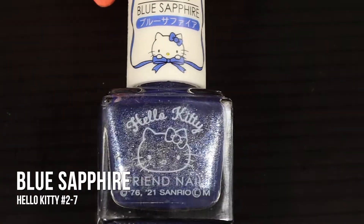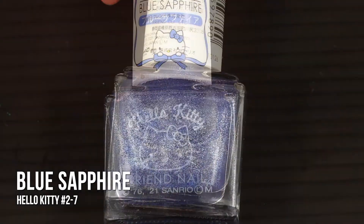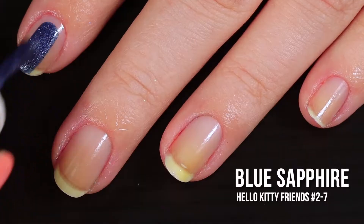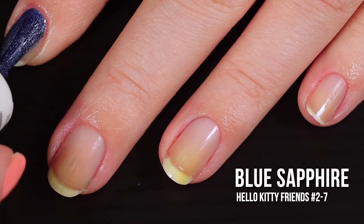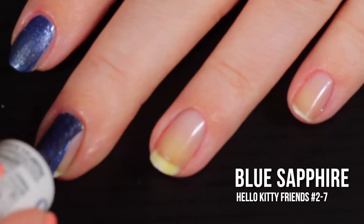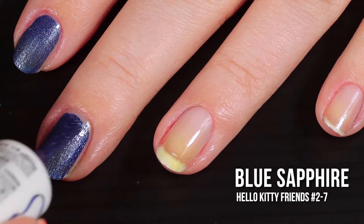Next up is the shade Blue Sapphire, which is a stunning deep blue polish with about a bazillion little silver shimmers. This polish is so shimmery it almost takes on like a metallic cast. It's definitely not a metallic polish though — it just goes super hard on those little silver shimmers, which kind of reminds me of the night sky. On the first coat, no joke, my visible nail line disappeared. It could be because of all of the glitter in this polish, but I found that it was mostly a one-coater on me.